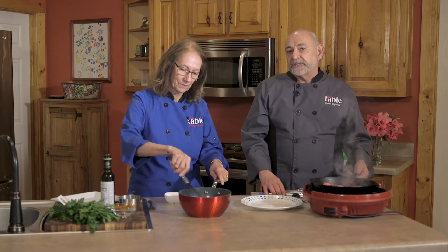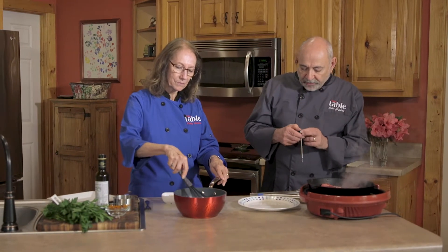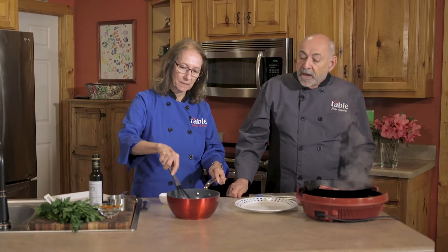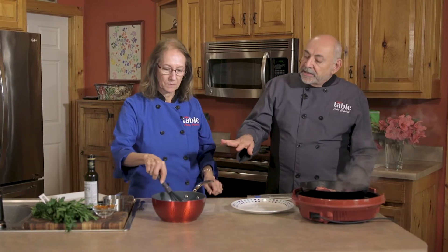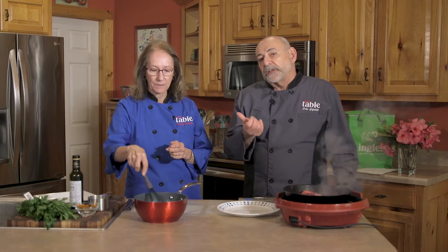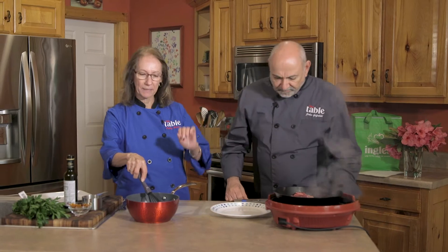The temperature for a steak — we kind of eyeball it because we've been doing this a while. But if you use your thermometer, it is 130 degrees. You want to pull it at 130 and then we're going to tent it. By the time the steaks are done, the sugar has already dissolved in there. All we have to do is heat it at a lower temperature until it's thick — almost like a syrupy consistency. When you put this on, you really do want to stand there and whisk it.